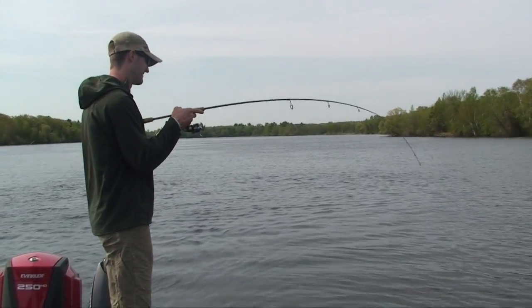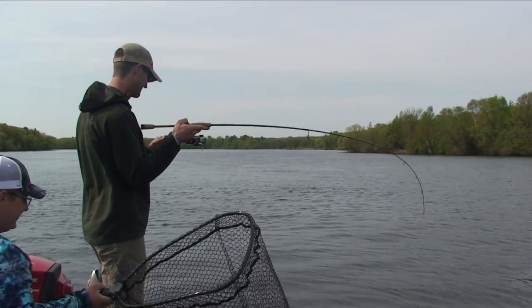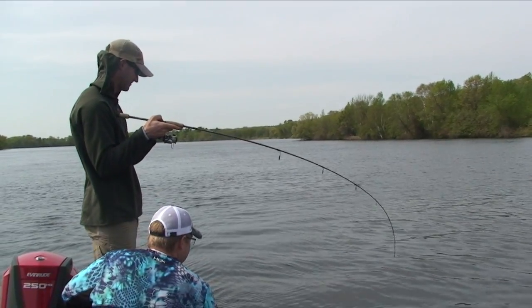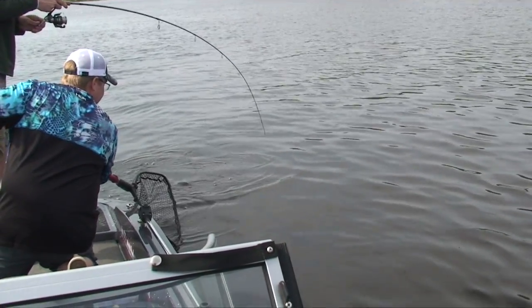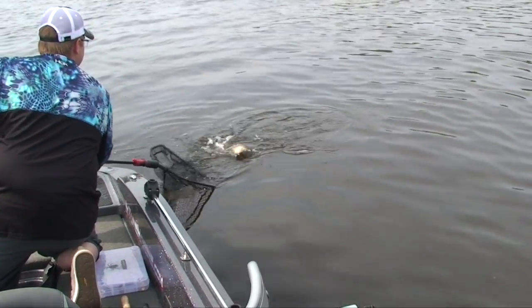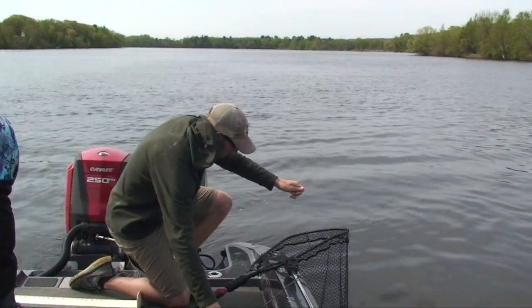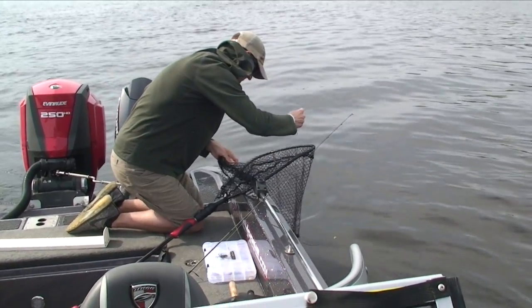When I was out here for the last governor's opener, we actually caught five or six catfish, and they were big - 27, 28-inch catfish. The first time we got it up, I was using the guy's rod. He had braid on there, drag set loose so we didn't lose any fish. The first time it came up, it flipped its tail and all I saw was the white of the tail. I thought we had a monster walleye on.